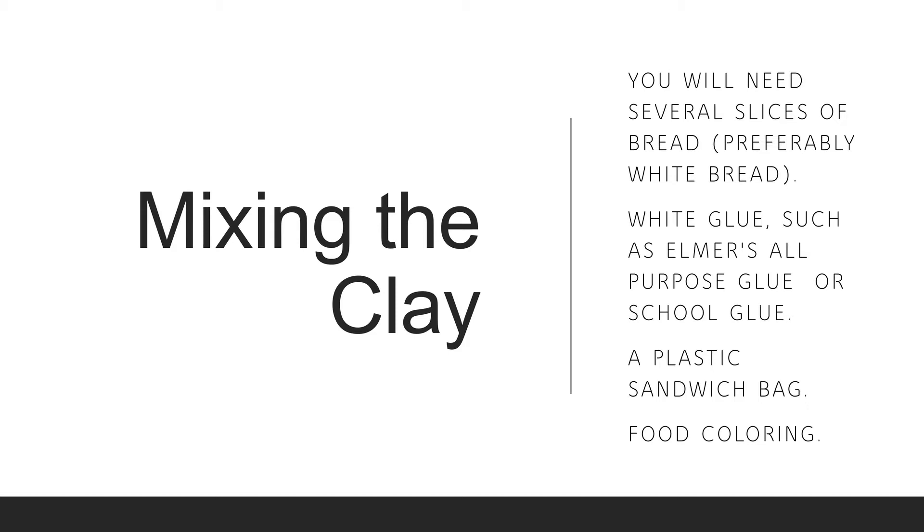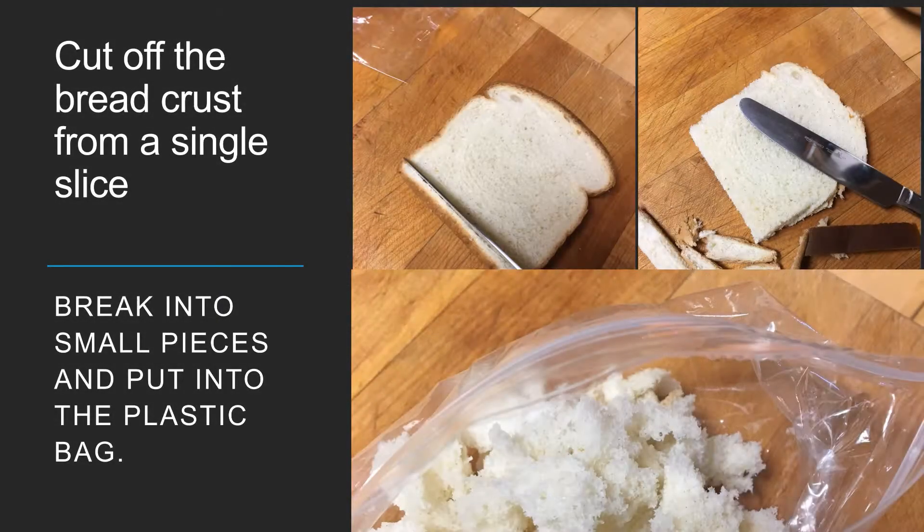To mix the clay, you will need several slices of bread, preferably white bread, white glue such as Elmer's glue or all-purpose school glue, a plastic sandwich bag, and food coloring. Cut off the bread crust from a single slice of bread.